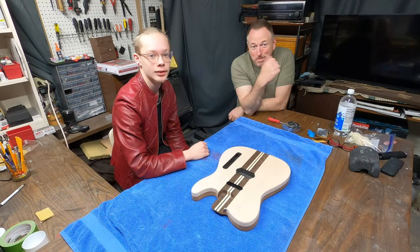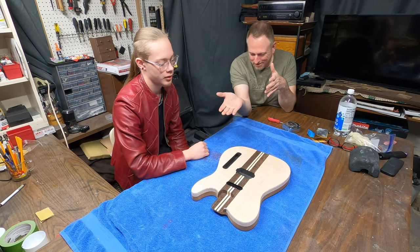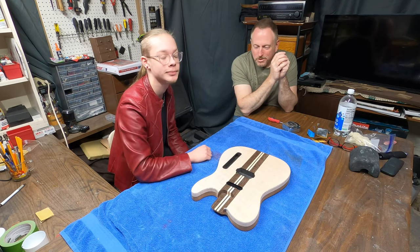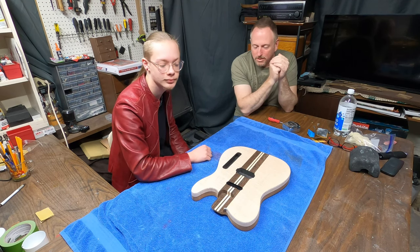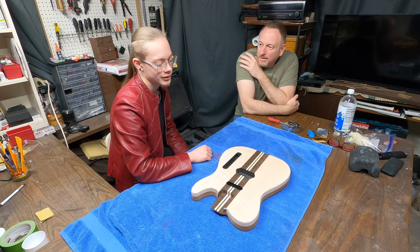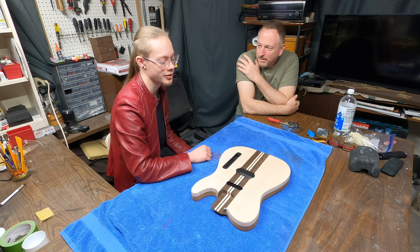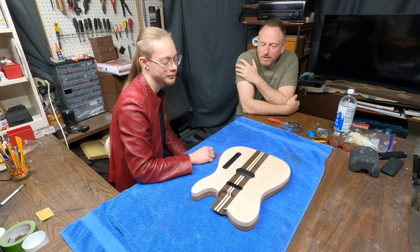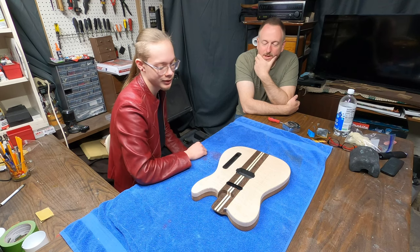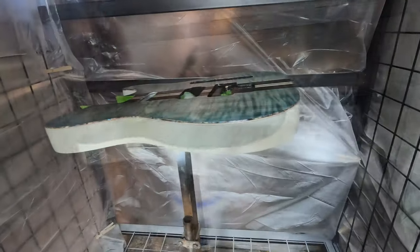Hey guys, do you remember this guy? It's been a while — Corwin has decided what he's going to do with his stain. He's decided to coat it with black, sand some of it off, and then go over it with white just to get the curly maple a bit more defined. That's kind of what I thought he might do when I was putting those samples together. He was also considering black alone but wasn't sure how the stripes would show up, or maybe a teal-coral color like mine, but he's pretty solid on white.